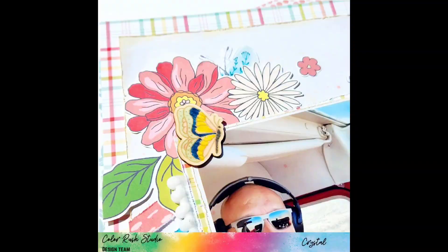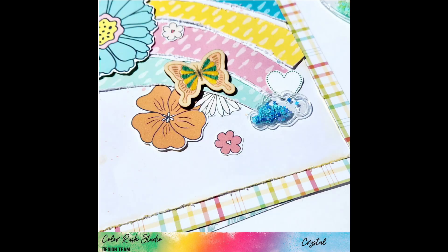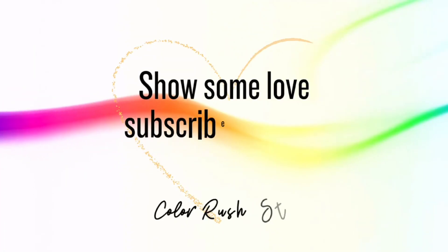Make sure you head over to the Facebook group and Instagram, and head over to the shop to get your kit. If it's your first time, use the code CRYSTAL10 to save 10 percent. Make sure you subscribe to the Color Rush Studios YouTube channel, and remember to wear your pants!